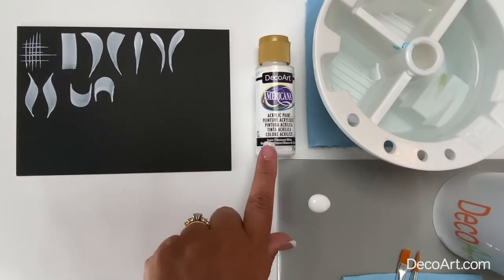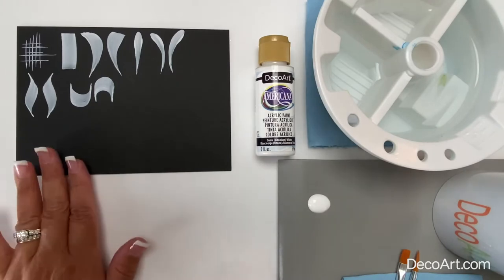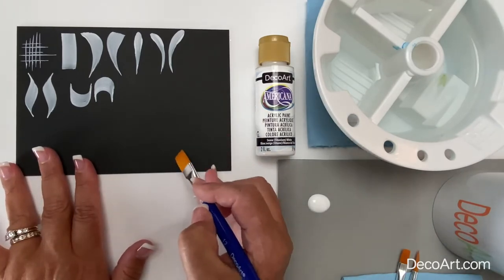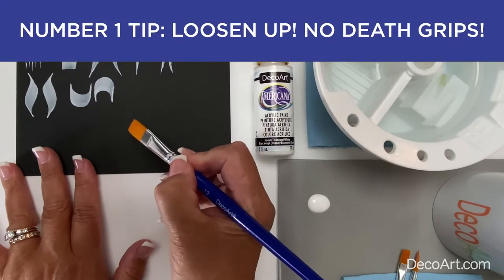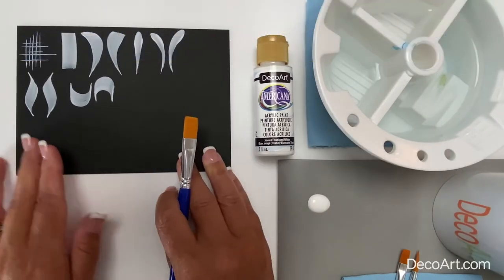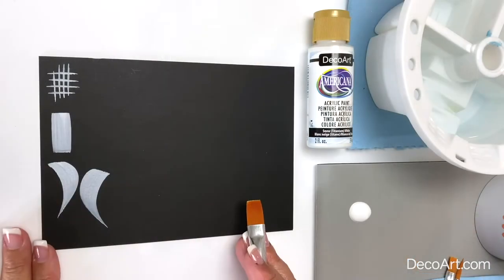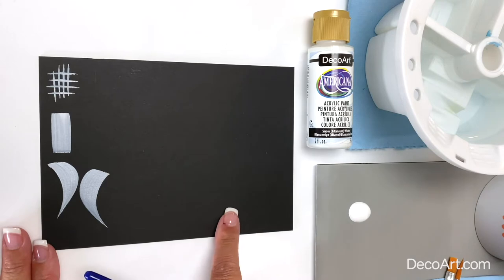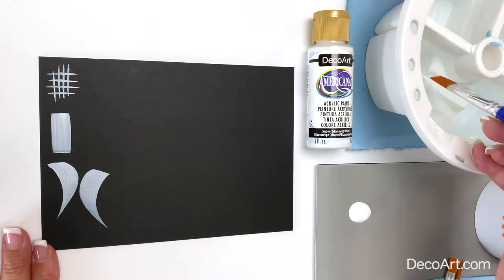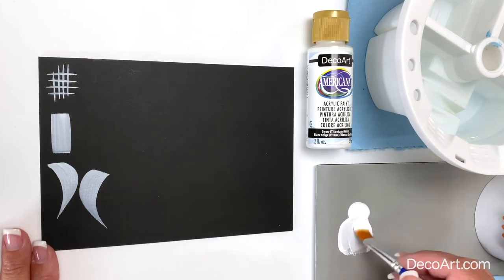I'm using DecoArt Americana acrylic paints. They have a nice body to them, so I'm going to thin it with just a little bit of water to help the brush move and flow a little bit easier. My number one tip is to loosen up on that brush — if you hold it with a death grip, the brush is not going to move, and all of these strokes have a nice flow to them. I'm going to dip the tip of my brush into water, pull the paint away from the puddle, and work that water into my brush to give an inky consistency to the paint.